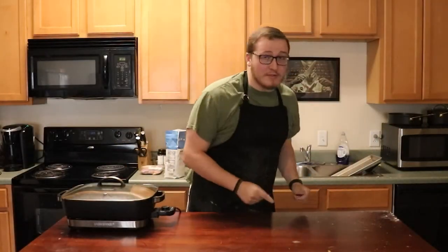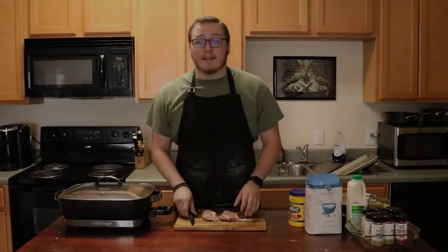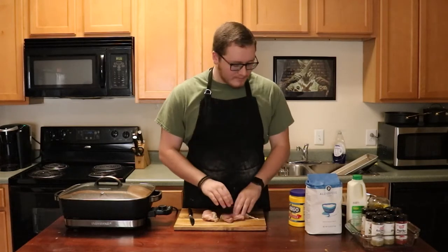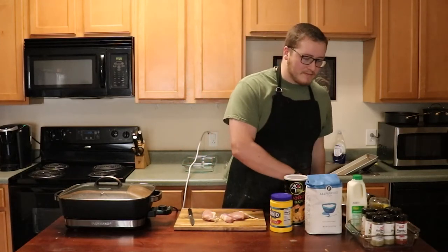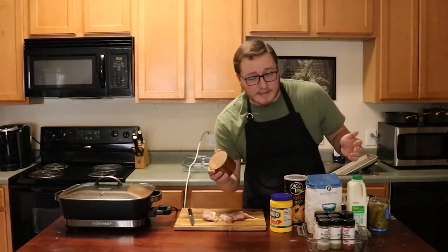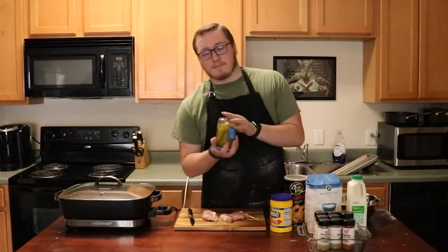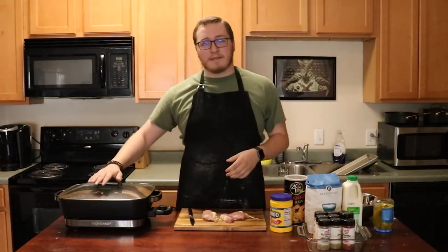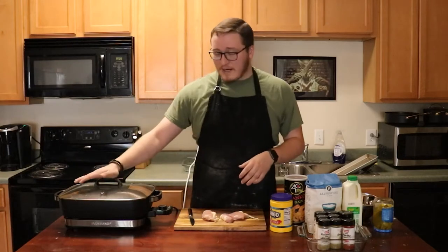We're making fried chicken today — call me Michael Jordan because I'm about to dunk on this fried chicken. We're starting with some nice chicken thighs, cornstarch, flour, bread crumbs, salt, and nine herbs and spices — plus salt, so that's ten, eleven with one more. We've got pickles, buttermilk, and a fryer preheated to 350 degrees with peanut oil.